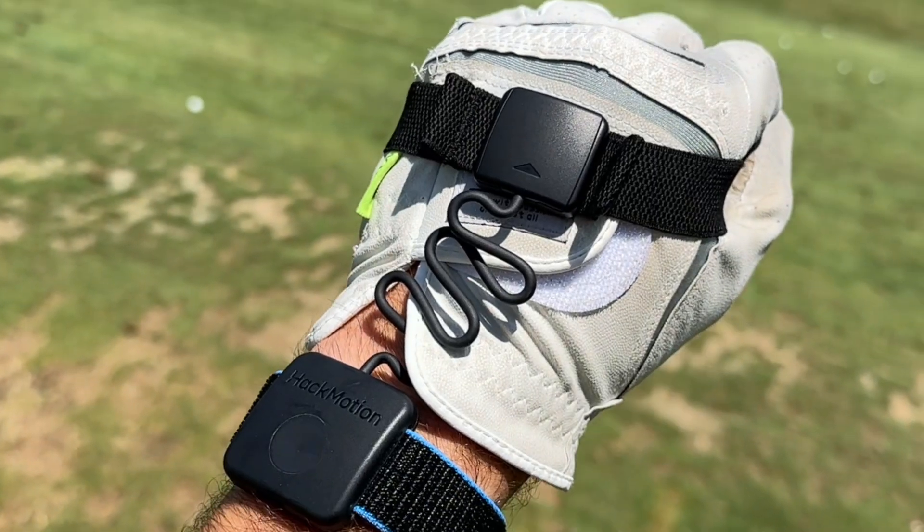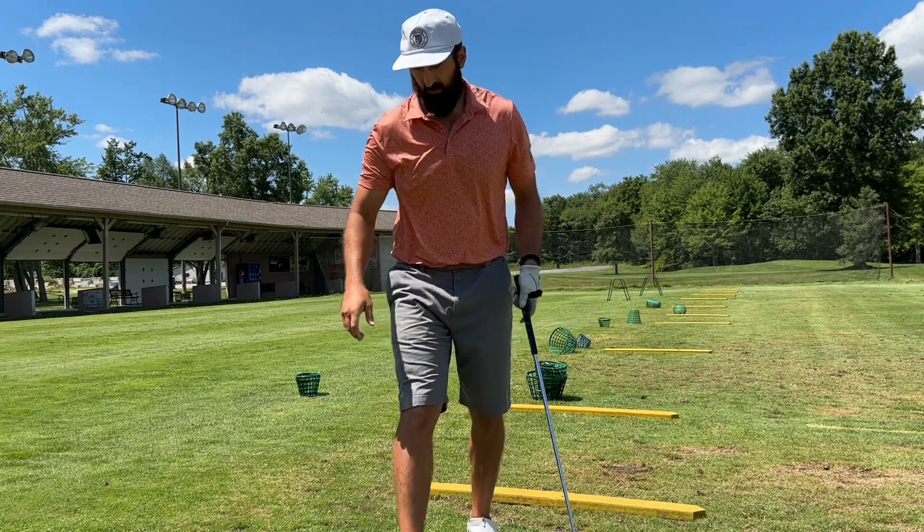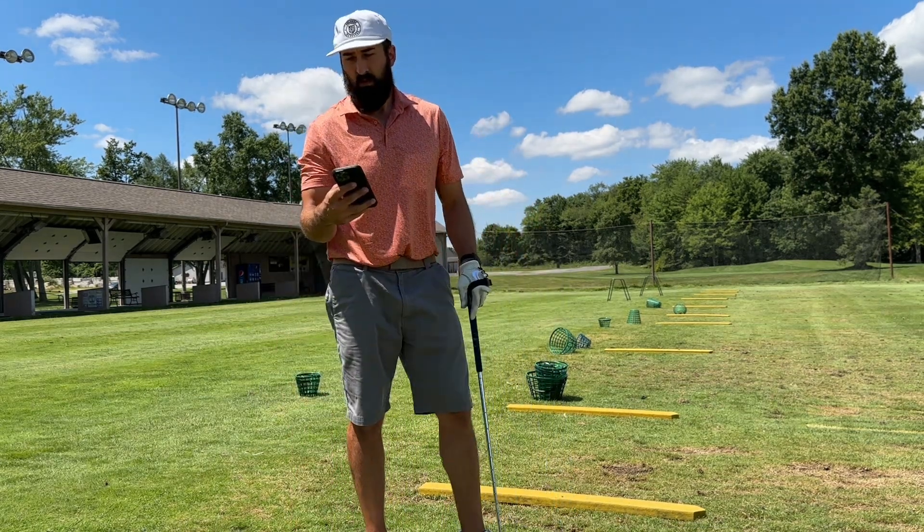Quick recap: their new design is such an upgrade from the original model. You get eight times more accuracy, and the vibration feedback is awesome if you want to be low-key on the range. But my favorite thing about the Hackmotion is that they're becoming my personal virtual coach. And there are no monthly fees — you don't have to pay as you go. You pay for it one time and can use it the rest of your life, and they're constantly adding new drills and tips to fix your specific golf swing.